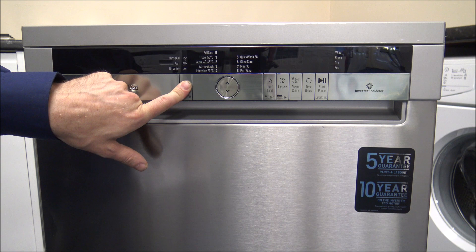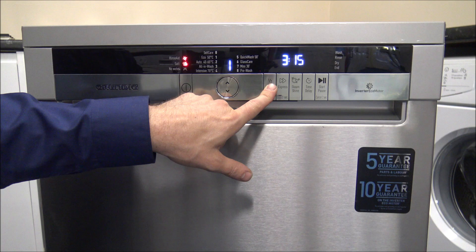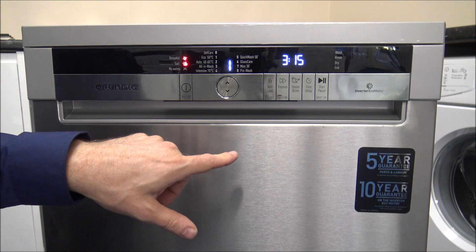I'll show you the display to start with. To switch it on, you press and hold the on/off button. These are basically touch control buttons, so you'll find that they don't physically go in — it's when you press and keep your finger on it that it's activated.